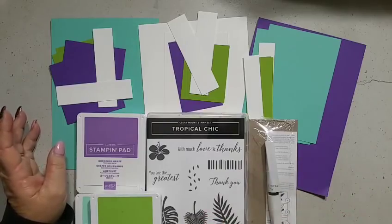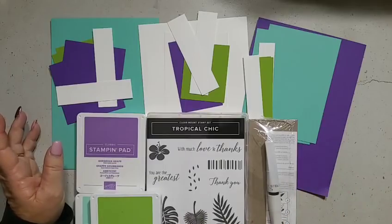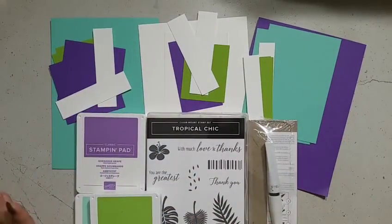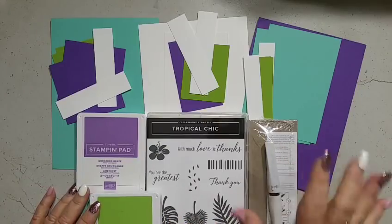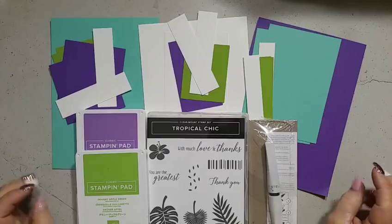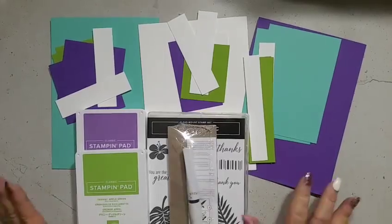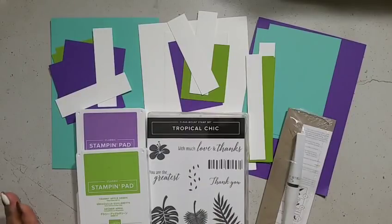I also offer Level 3 and Level 4. Level 3 is $33 — you get the class packet and the video tutorial, but no stamp sets or ink pads. Level 4 is just the video tutorial alone with no ink pads included. These online card classes are only available to Australian residents — I'm not able to sell them to anyone outside of Australia. They are designed wholly and solely by myself.